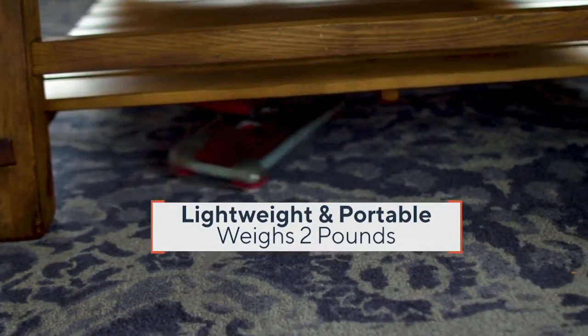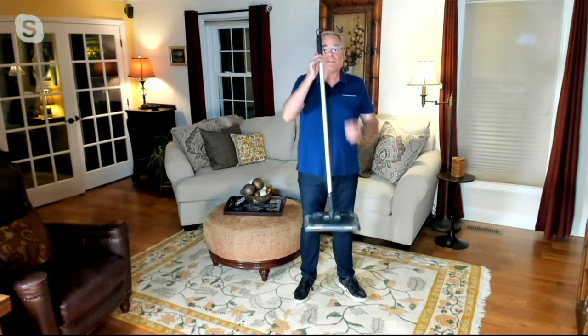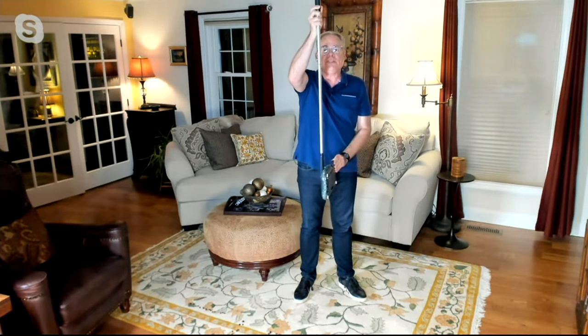It is my go-to sweeper on a daily basis. Rather than dragging out that big heavy vacuum, this only weighs two pounds. It's easy to store, and it is just a better mousetrap when you're looking to pick up those everyday spills.